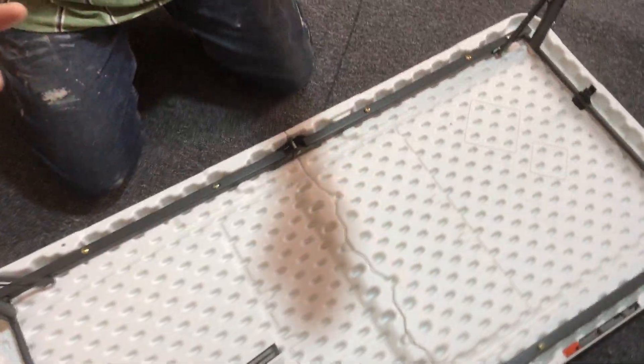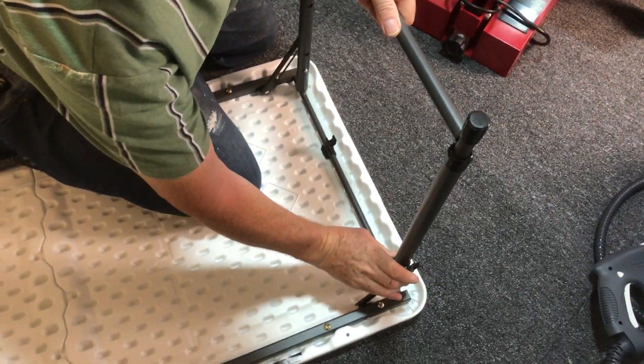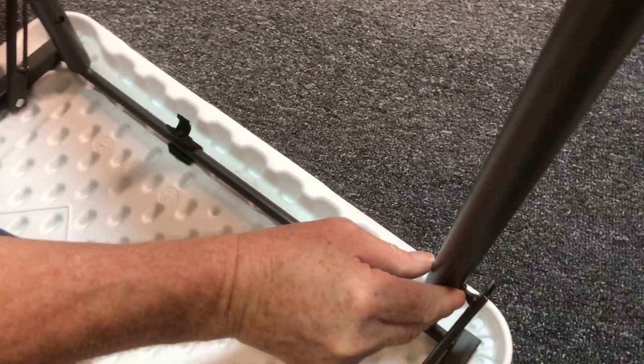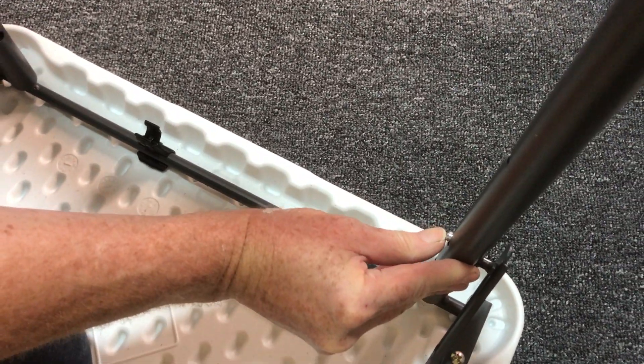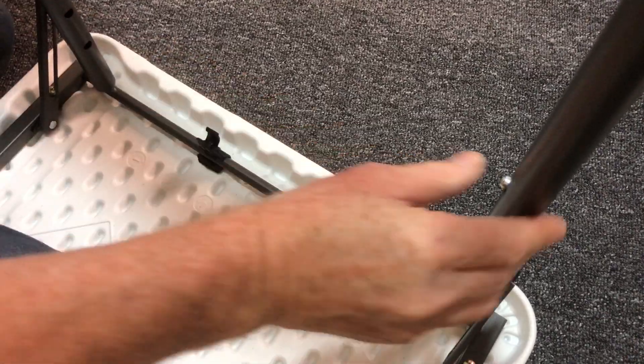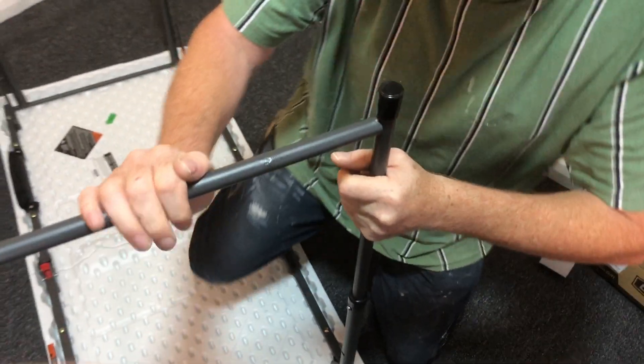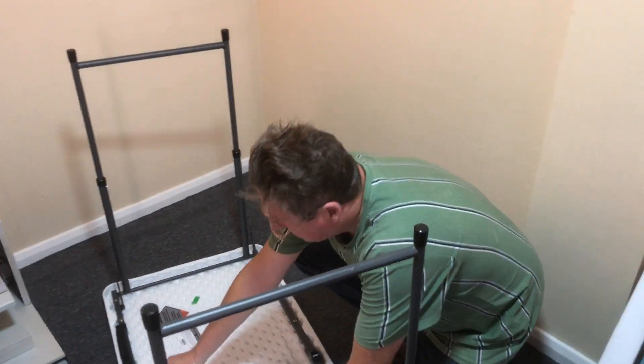Another benefit of these: if you've got small children and you want a play table, you can reduce the height of the legs and just have it lower like that. So I push them in first — I'll pull it up one side, push it in. I'm not saying it's the easiest thing to do, but it does work. So that's up.